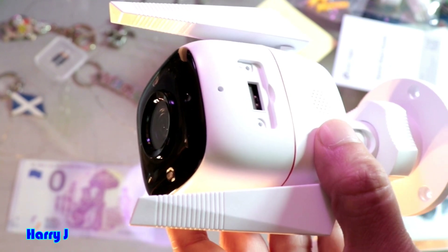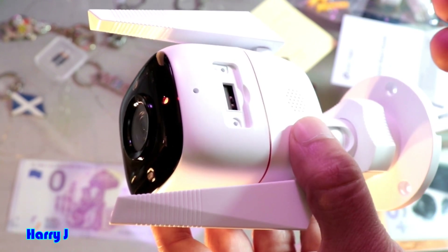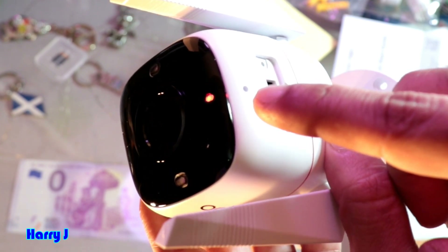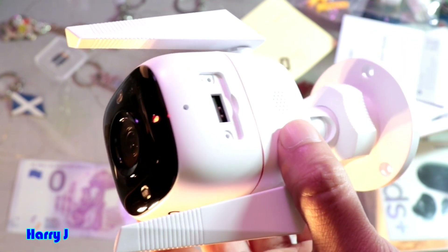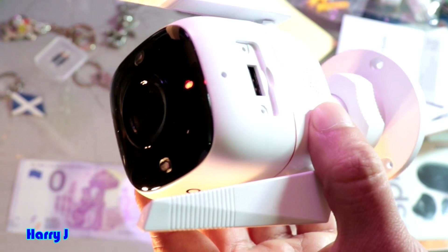And now see — it makes some noise. Whenever it's making some noise, it has done the hard factory reset to the camera. The light color will change to red, then another color — it will be like this. So when you hear the noise, that means you have done a hard factory reset to your TP-Link camera.